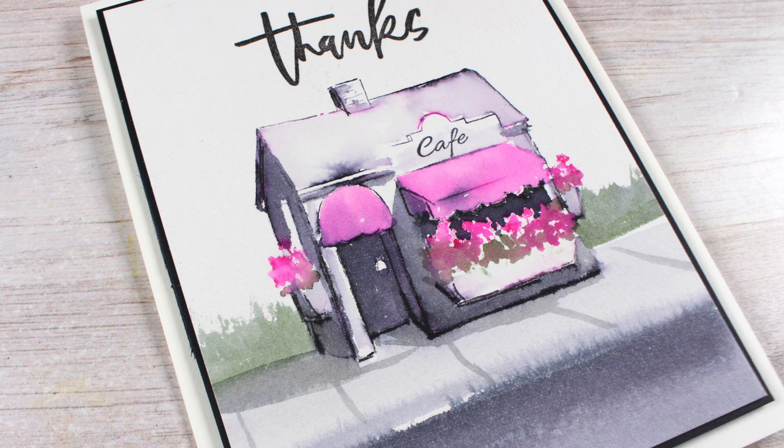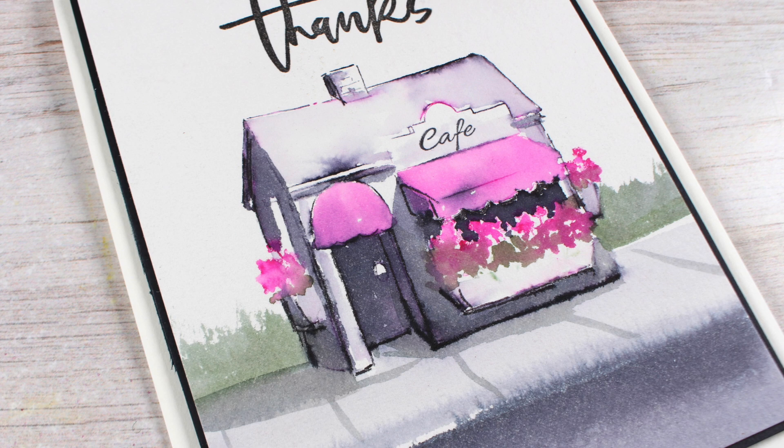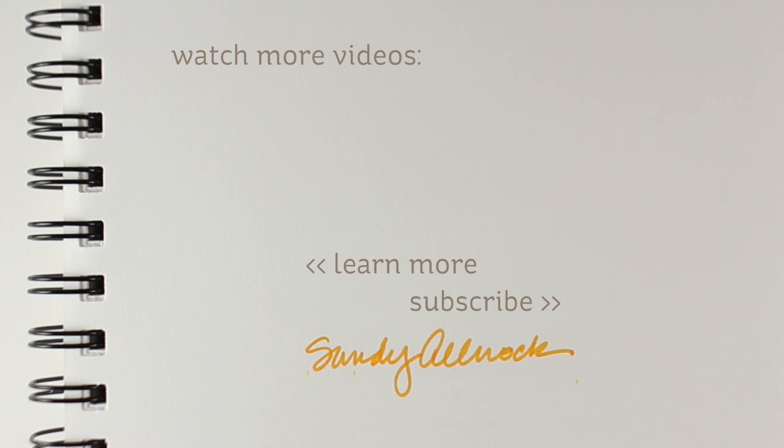If you're interested in more about stamped watercolor, I do have some stamped watercolor classes over on my website. There'll be links in the description and on the blog if you want to get to the other video, and I'm also going to put a link to the other video right here on the screen. I hope this video was fun for those of you who love stamped watercolor — I'll see you again very soon.